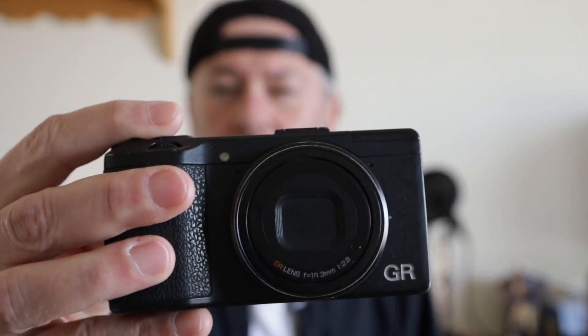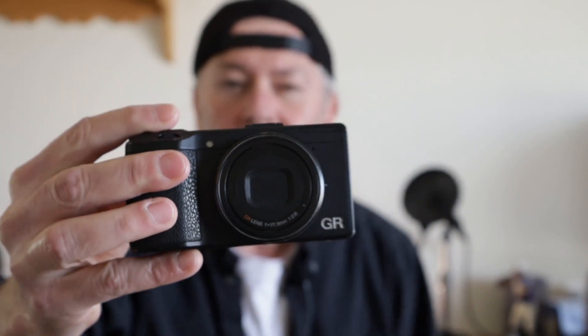What I'm going to show you is what I replaced my Ricoh GR3 with, that I am much, much happier with. Actually, it's not new — it is new to me. What does that look like to you? Looks like the Ricoh GR3, doesn't it? It's not. It's the Ricoh GR. I'm telling you, this thing — I'm happy with it. Much happier than I was with the Ricoh GR3.